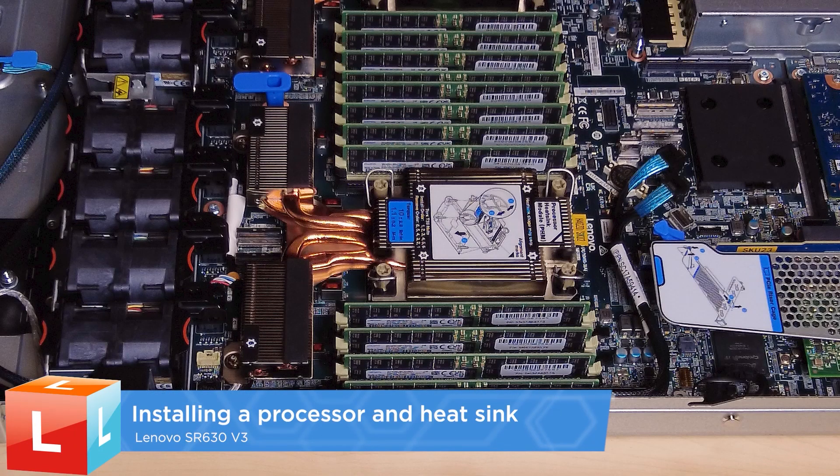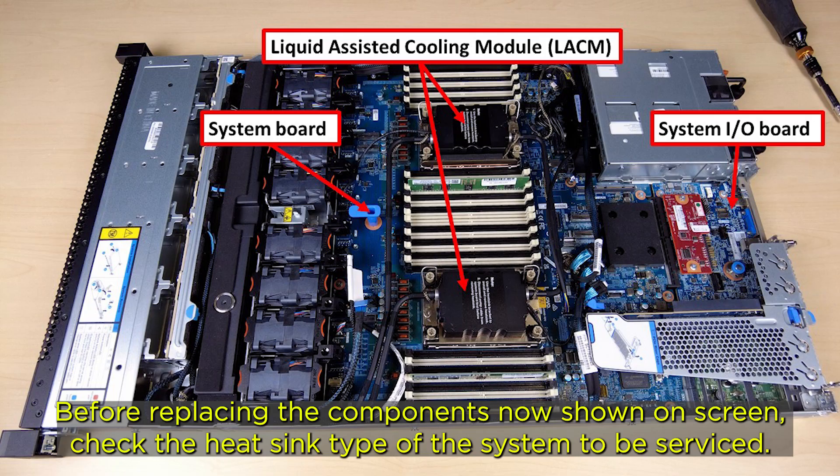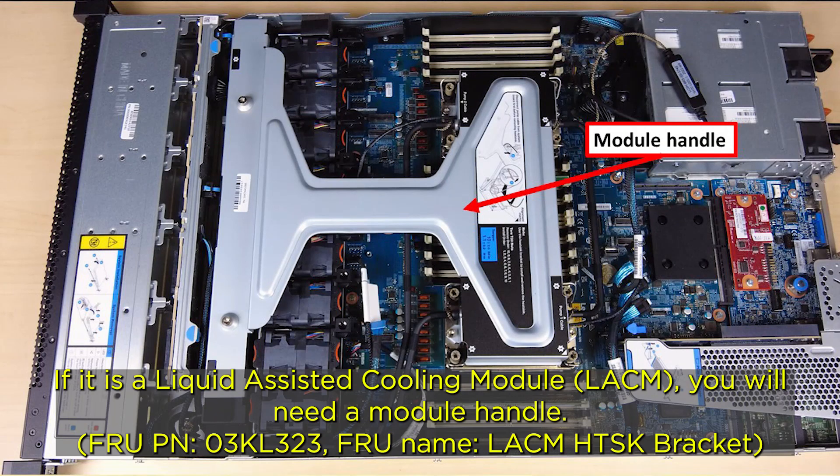Installing a Processor and Heatsink. Before replacing the components shown on screen, check the heatsink type of the system to be serviced. If it is a liquid assisted cooling module, you will need a module handle.